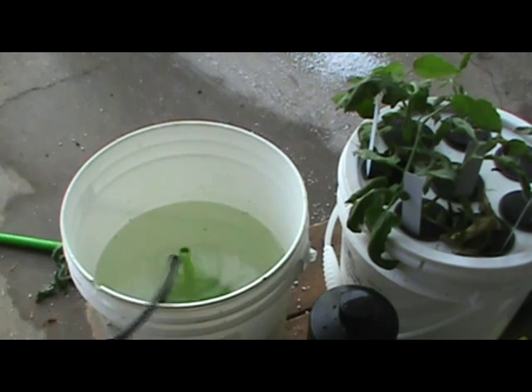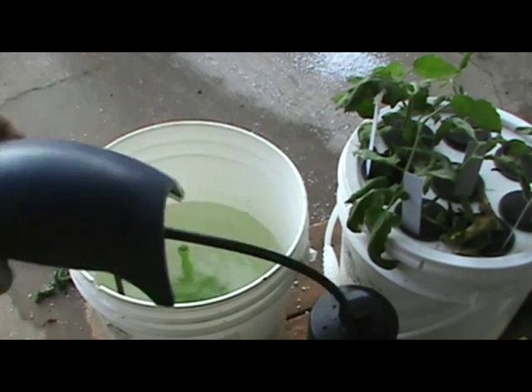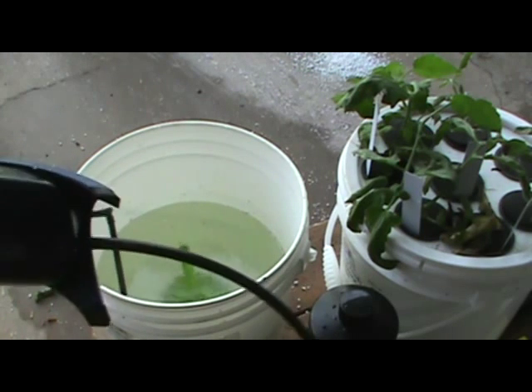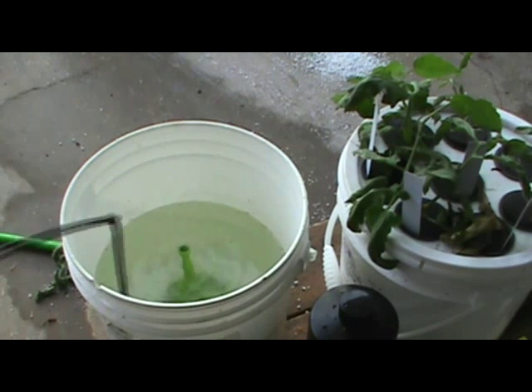Right now it's being driven with one of those high-dollar air pumps you get from the big W store — I think that one there was about ten dollars. And it's worked so far. I've only run one air pump with one Dewey Mister. If you hook two into it, forget it — it's not going to work.